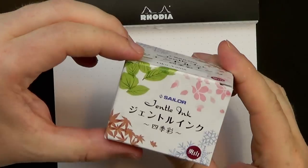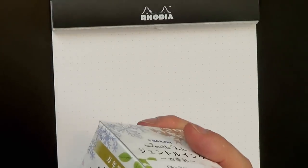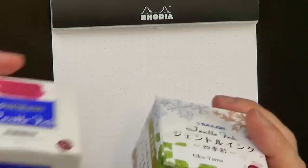So this is the Sailor Okuyama. This is kind of the replacement ink for the much beloved Sailor Gentle Grenade, which is kind of a maroon pomegranate colored ink. It comes in this really nice package here with nice printed cardboard. Here is the Sailor Gentle Grenade for comparison.